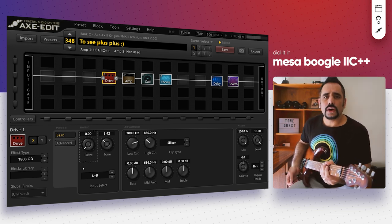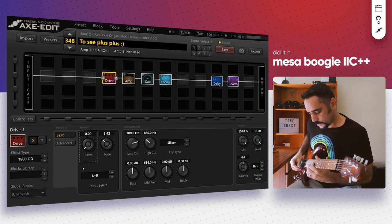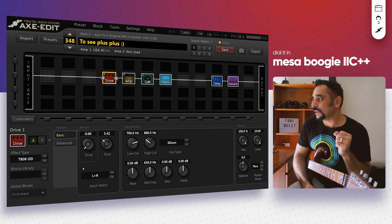Let's play something on the neck pickup. That sounds really sweet, smooth and nice — just the way we all like it. That's pretty much what I wanted to share in this video — that's the tone, and I hope it sounds great on your gear as well.